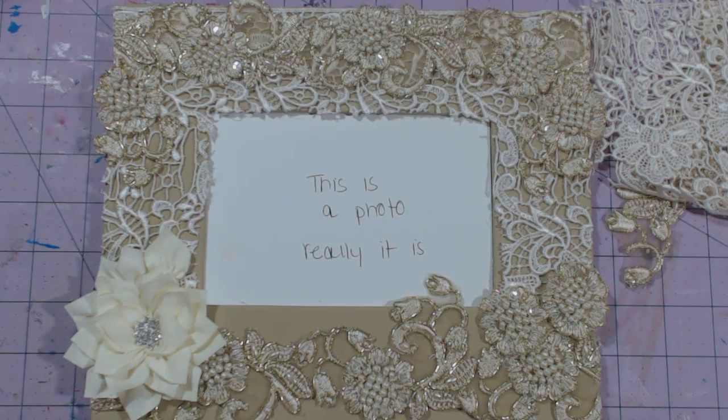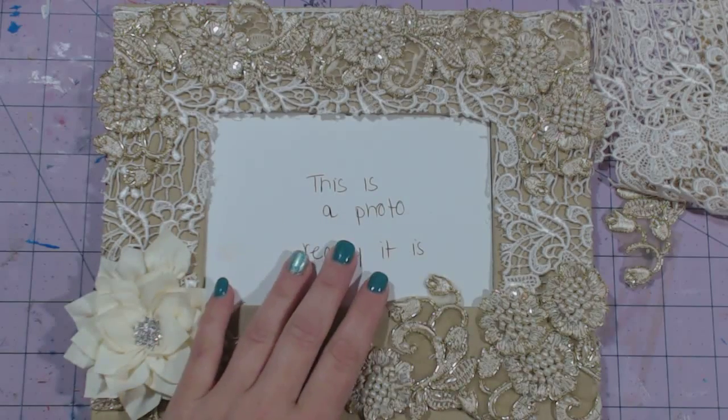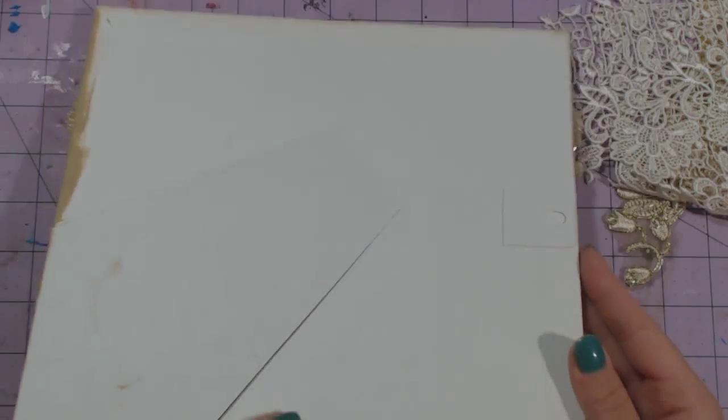Hey guys, this is Chandra and I'm here to show my last project, my design team project for Trezor's Deluxe. What I did was I just altered a canvas picture frame. This is a 4x6 photo opening here on the frame — it was just a white canvas frame.